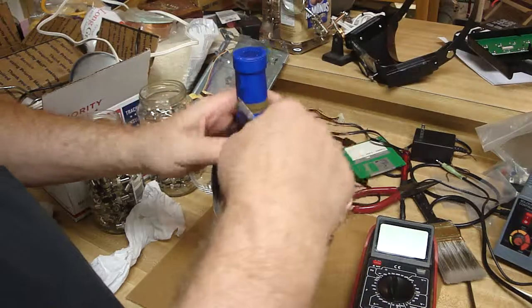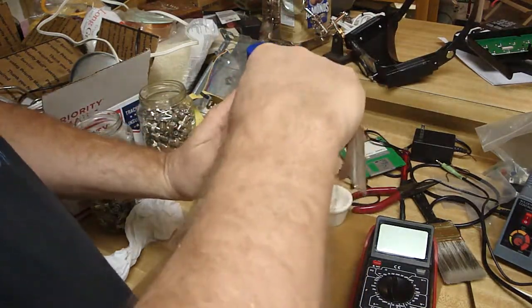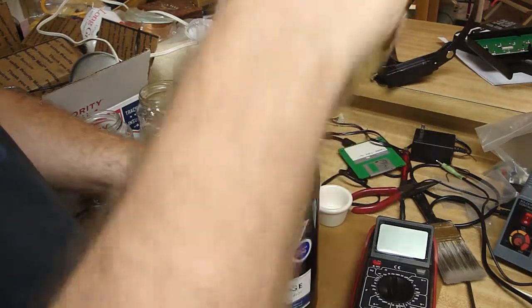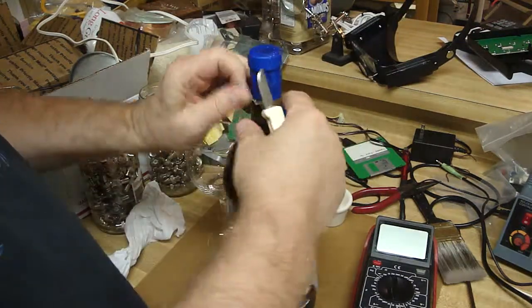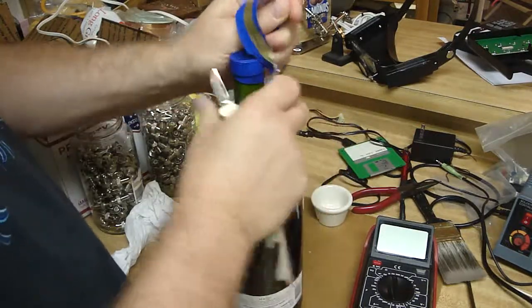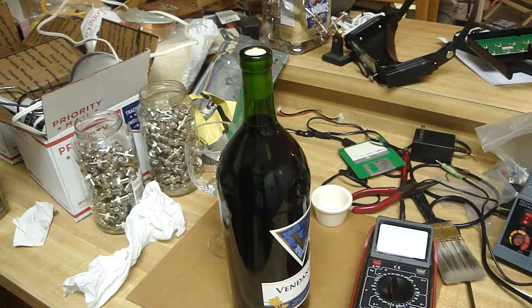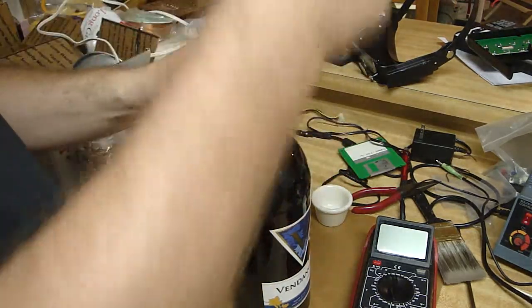And as I'm opening this, I'll explain. You've got to cut the paper here. It's a big old bottle of Vendage Merlot. And I know you're saying to yourself, could you possibly have bought any cheaper wine? And the answer is yes, I actually could have. But I didn't. I bought this Vendage.